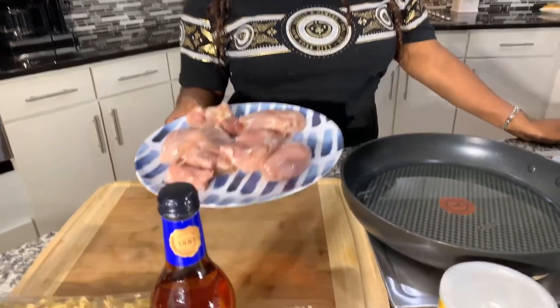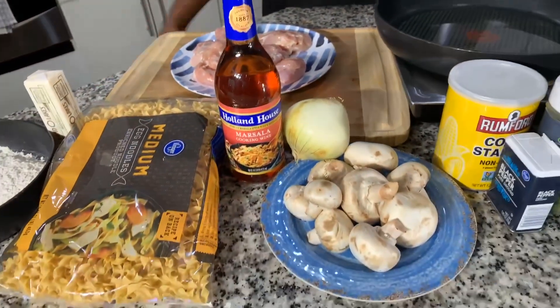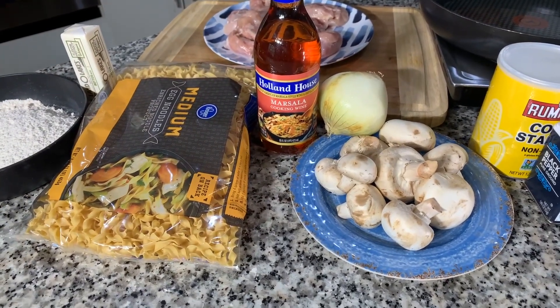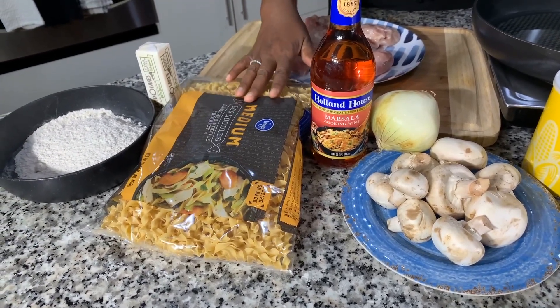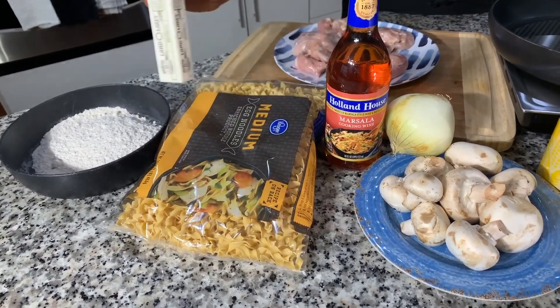Here are the ingredients you will need. You're going to need some chicken — I'm deciding to use boneless skinless chicken thighs today. You can absolutely use boneless skinless chicken breasts or even chicken tenders. You're going to need some marsala cooking wine, a nice sweet Vidalia onion, and beautiful mushrooms. You're also going to need something to serve your chicken marsala over — I like to serve mine over mashed potatoes or these beautiful egg noodles.